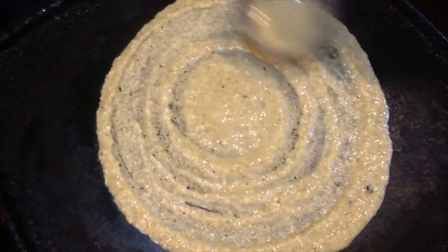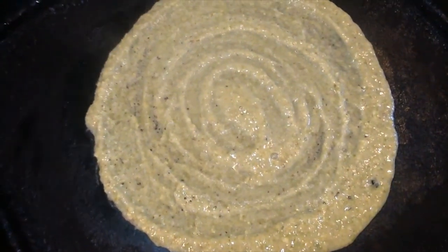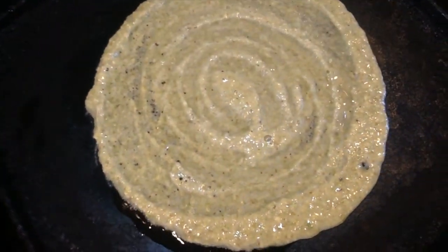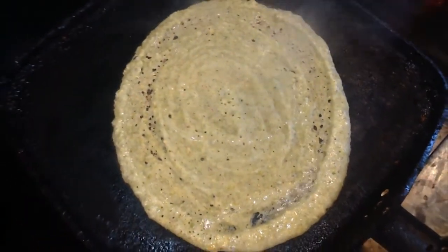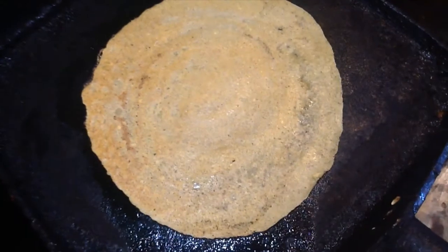I will slice the rice to prepare the produce and I will slow it into the pot. This is the first one.